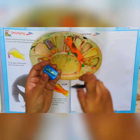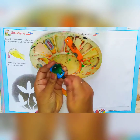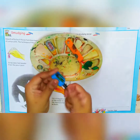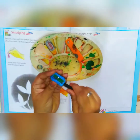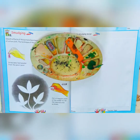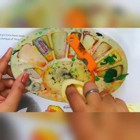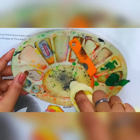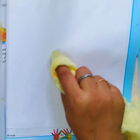First I will be shaving the pencil like this. And this is lead powder — you can see this is lead powder. I have taken this cotton cloth, and I am taking this lead powder in the cloth like this. And I will be making a circle with it.